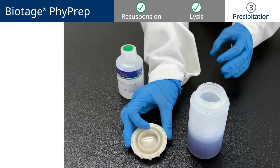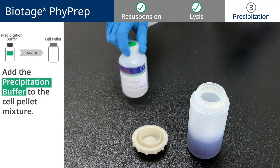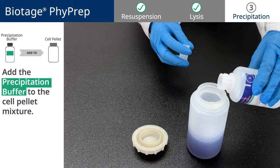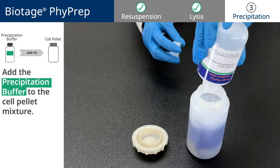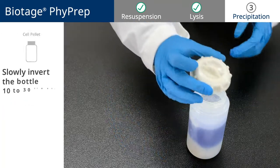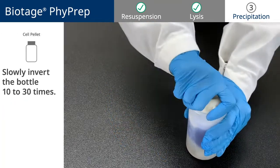Then, add the contents from the precipitation buffer bottle to the blue mixture in the cell pellet bottle. Twist the cap back on tightly, and gently invert the bottle 10-30 times.